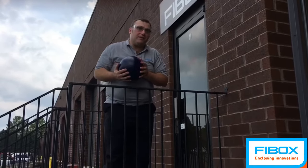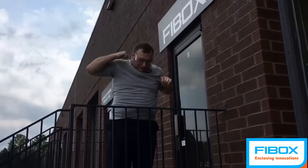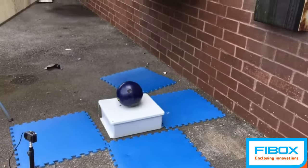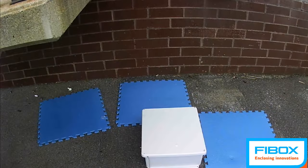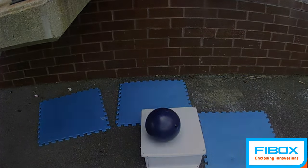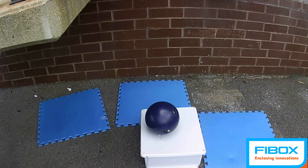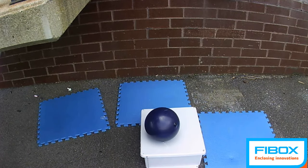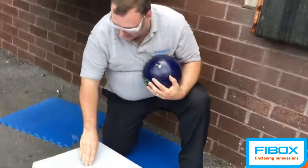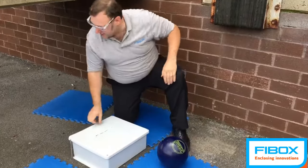So now we're going to do the fiberglass enclosure. Suffice to say, this enclosure is cracked.